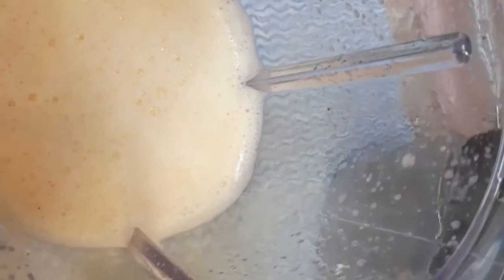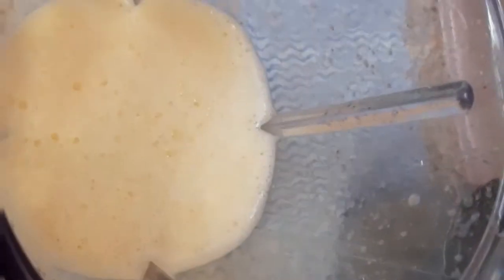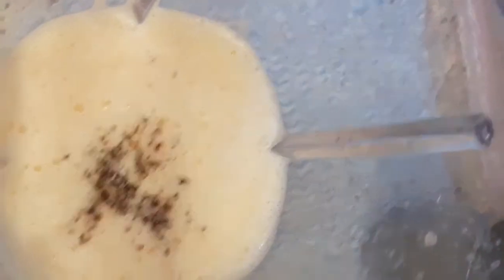Mix the rest after 5 sides. Mix the small soy sauce, stir in the mix of soy sauce, and mix the soy sauce into the stir.